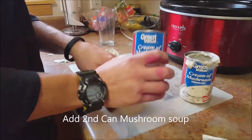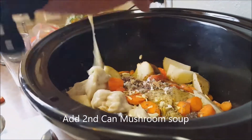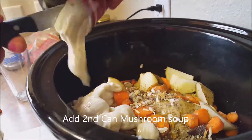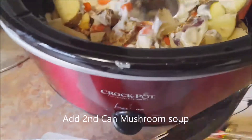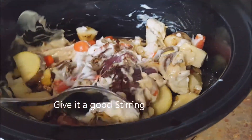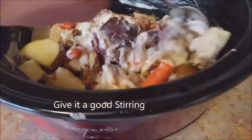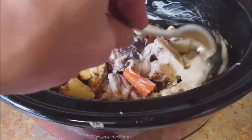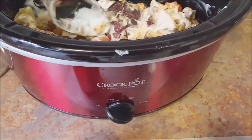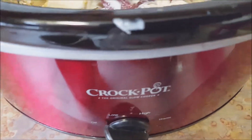I'm adding a second can of cream of mushroom soup to this, just to give it more flavor. Make sure you get it all out of the can. Once you have your meat at the bottom and your cream of mushroom soup and onion powder mix in there, just give it a good stir. Get all the vegetables coated with everything.